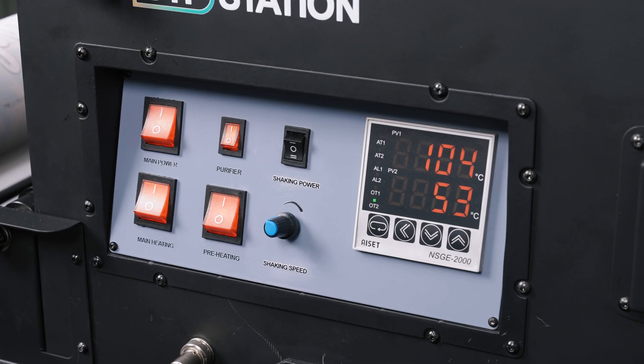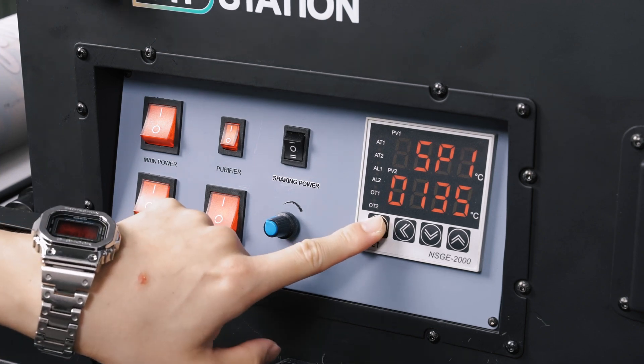On the LED display, you will see two temperature readings. The top one is for the main heater for curing your prints, and the bottom one is for your heating platen. Press the adjust button to enter adjustment mode.